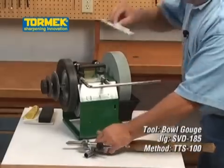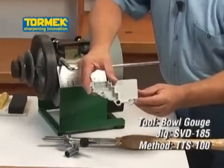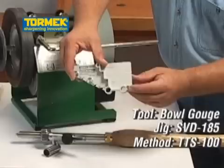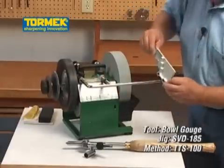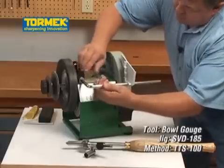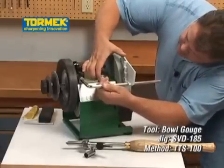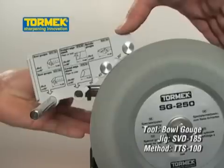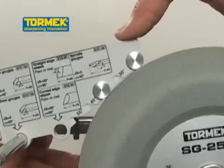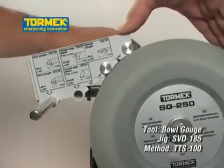The outer hole furthest from the stone is used for bowl gouges with a 45 or 55 degree edge angle. You just slide the setter onto the universal support using the appropriate hole. Set the universal support with the setter, positioning it so that both of the contact discs are in touch with the grindstone. Now the setting is perfect irrespective of the wheel diameter.